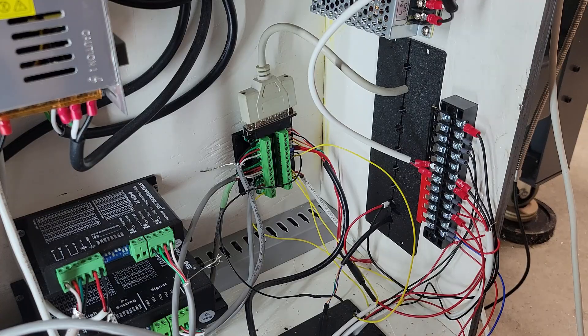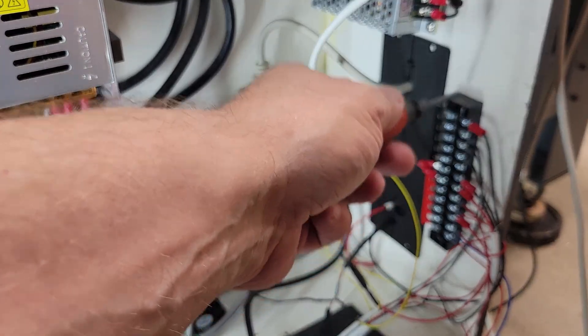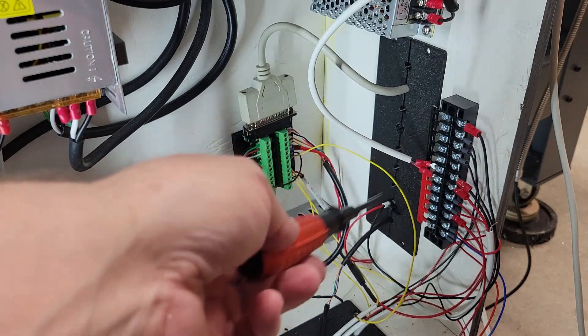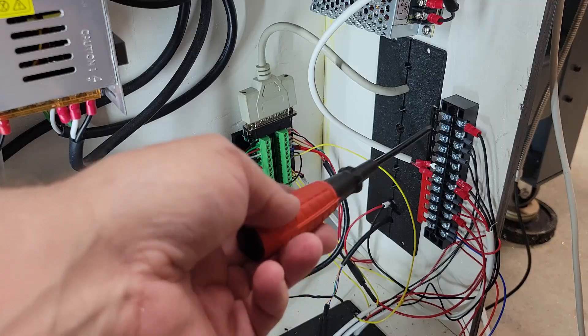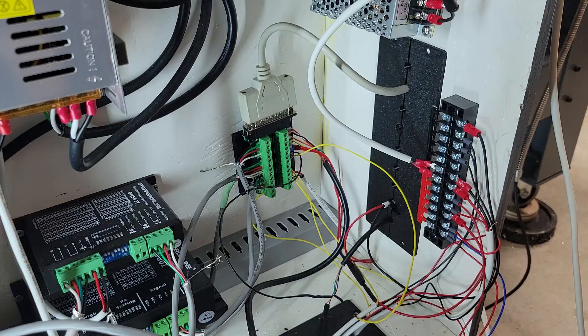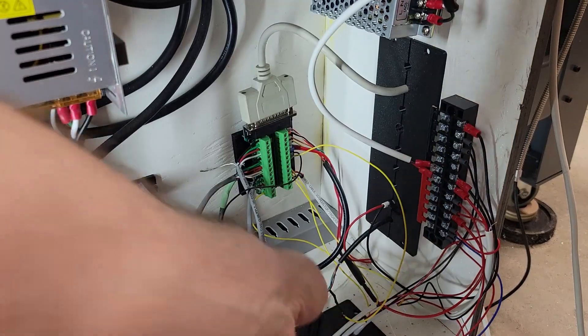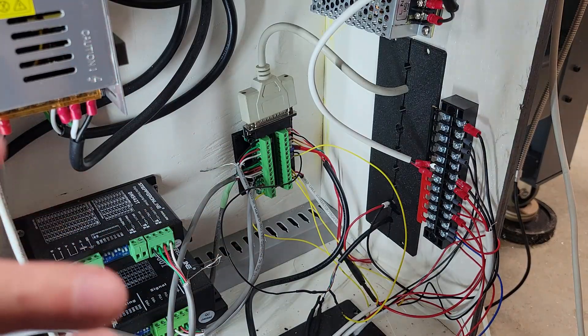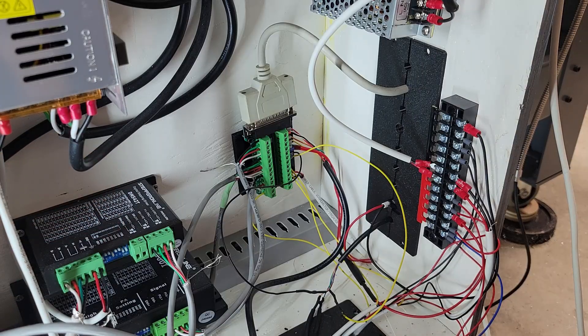I can tell I'm going to have to do some upgrading in the very near future. Also, you might notice this was an eight-position terminal block in previous videos — it was getting really crowded, so I swapped it out for a 12-position block. Hopefully there won't be too much more stuff going in there. I still need to put a cover on this — I'm going to make one using clear acrylic so you can see inside.